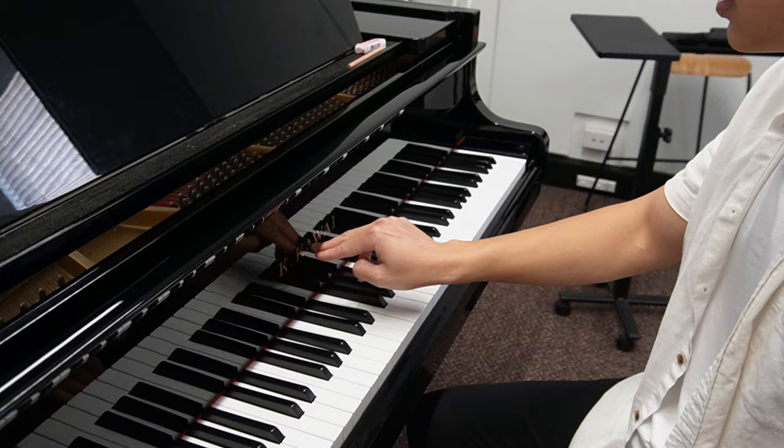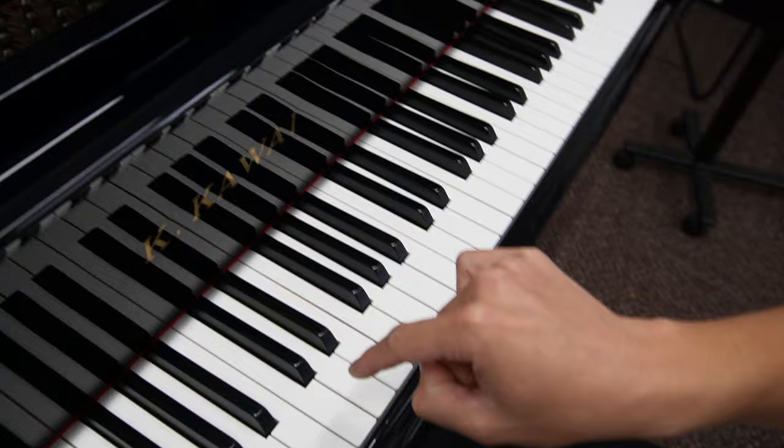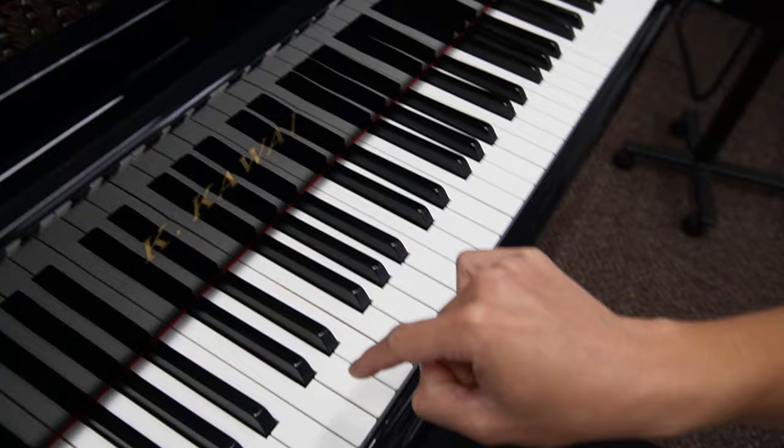So Isabel, I want you to find middle C. It's located in the middle of the keyboard. Find two black keys and it's the note on your left. Play the note and then your student will hit it.